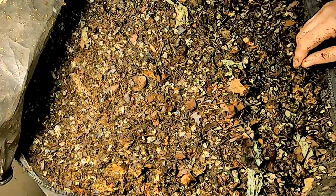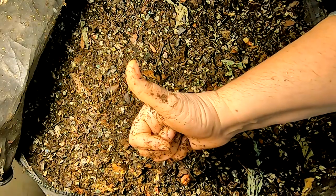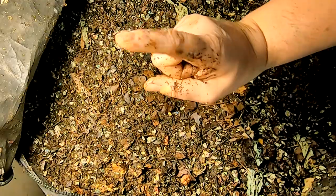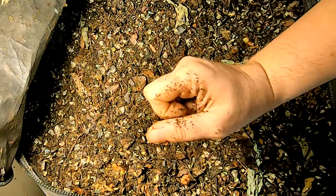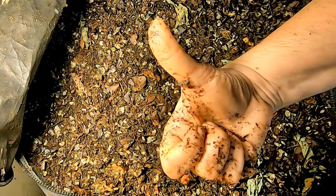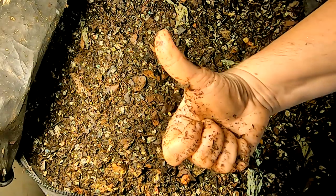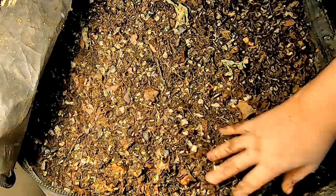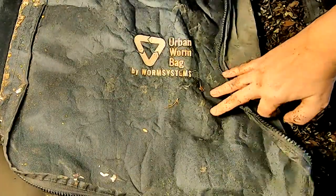If you like this video, go ahead and give me a thumbs up, click the subscribe button if you're not already a subscriber, and hit that little notification bell if you want to know what I'm doing when I'm doing it. I'll try to link up top a playlist for this bag with the African Night Crawlers in the urban worm bag. Thanks for hanging out with me and my worms — everybody have a good day!